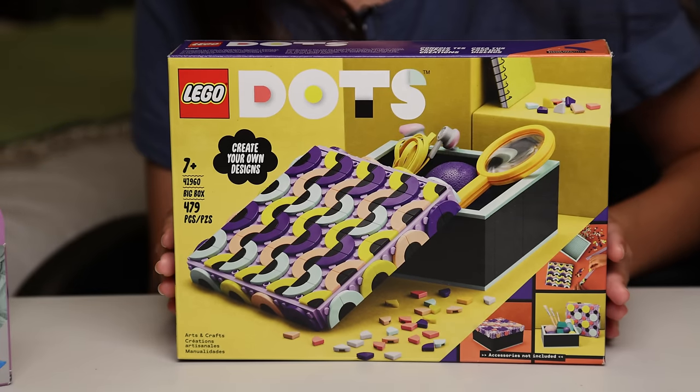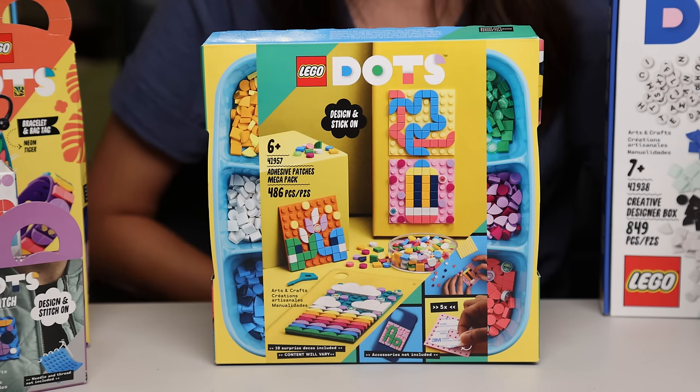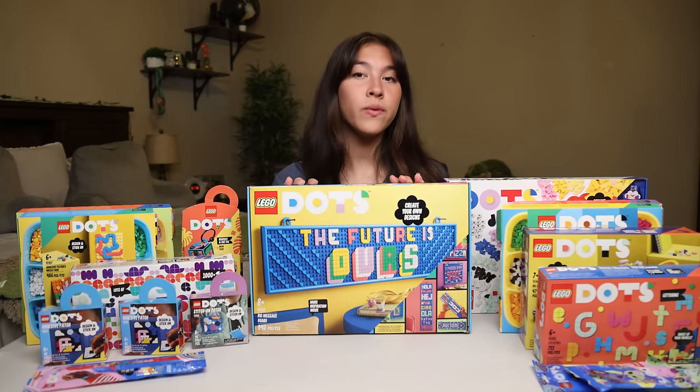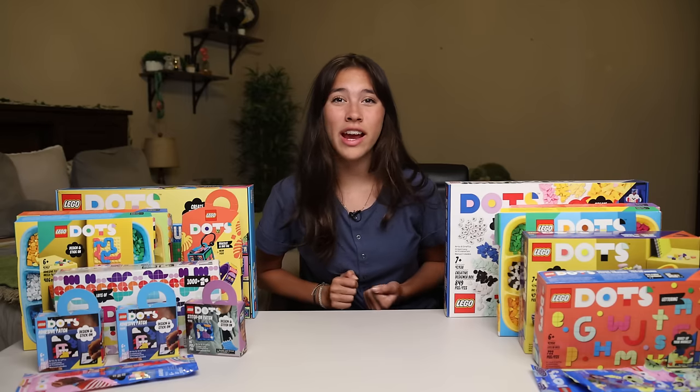This is a big box set. As you can see, you can fit little jewelry and supplies. LEGO Dots also has these cool adhesive patches that you can decorate — you can stick them to basically anything you want and make it fancy and cute. This one I'm really excited for because it's the big message board. And the cool thing is, if you ever want to change the message, you can do that whenever you want. Let's start creating.